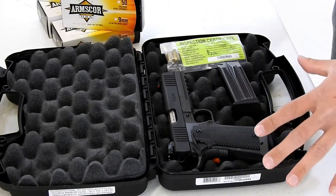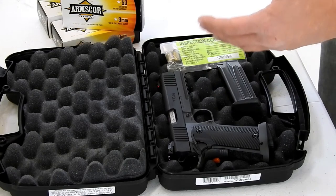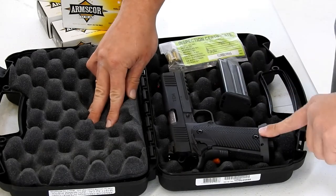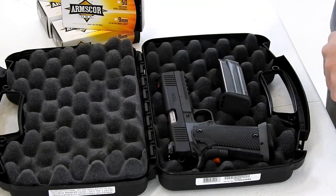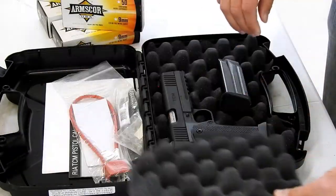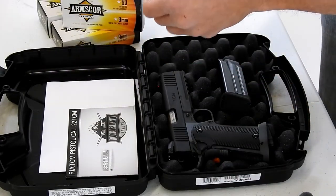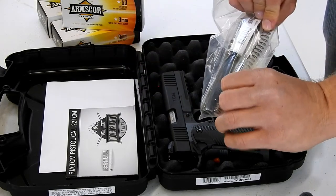Opening up the package, let's get a quick inventory of what's in here. We obviously see the 22 TCM pistol here. We see a magazine and there's a magazine inserted into the firearm as well. Some spent cases here — don't need those. We've got a gun lock and, importantly, the 9mm barrel and spring. Good to know, good to have.